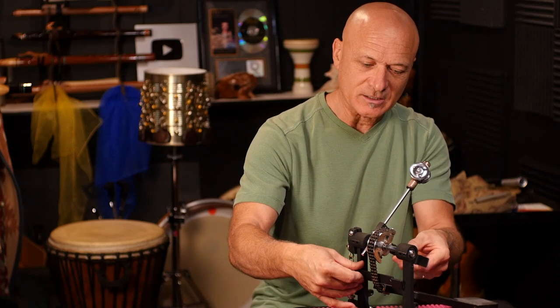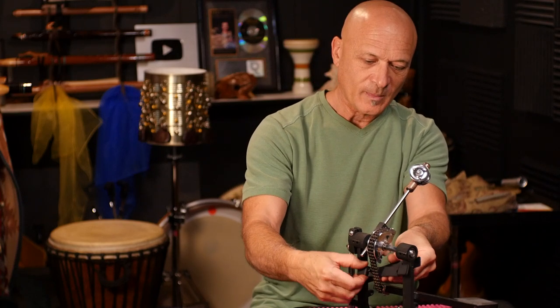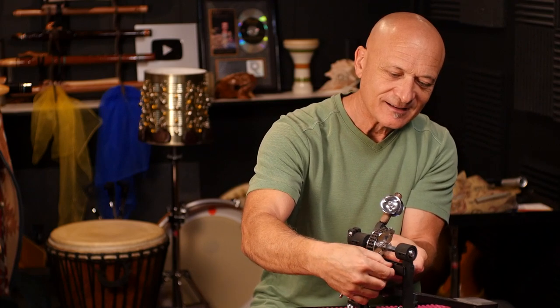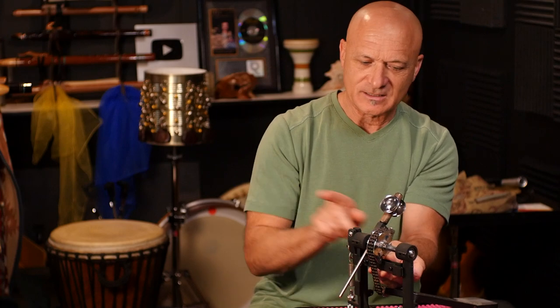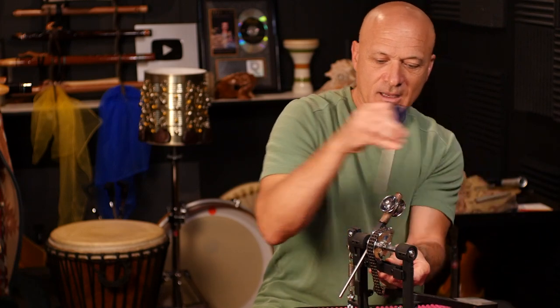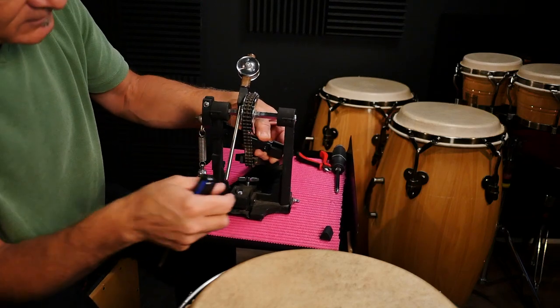I think the easiest way to do this is to get it started on one side with one of the screws, then feed it in between and get it generally in position. Then put the other screw in — of course everything's sliding around a little bit, and adjusting, but that's fine. I don't think it matters which way you put the screws. In the instructions it has them going from inside to out, but I don't think it makes any difference. I'm just loosely fitting this for now.